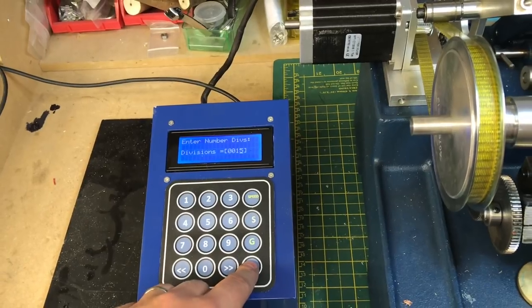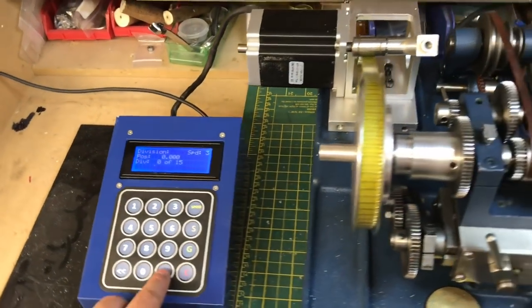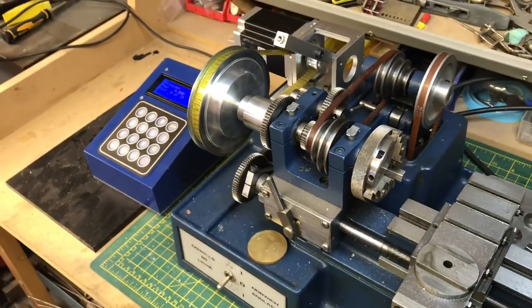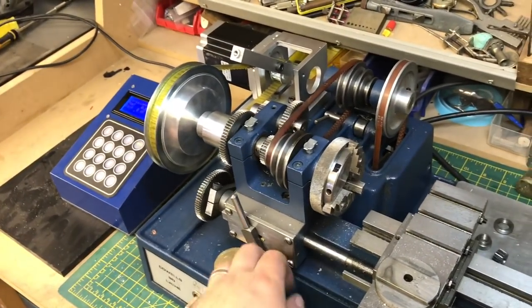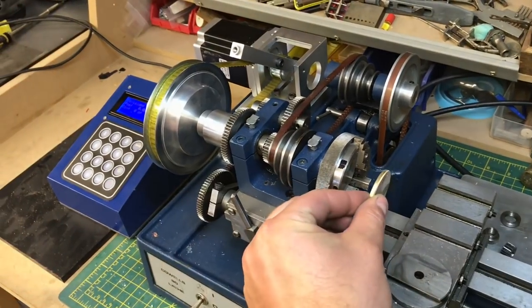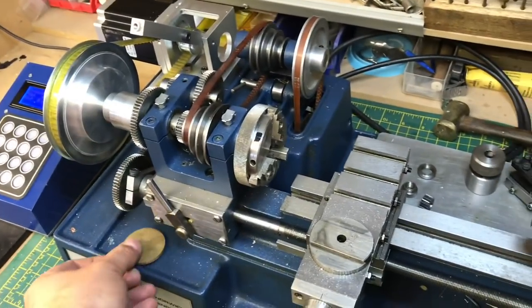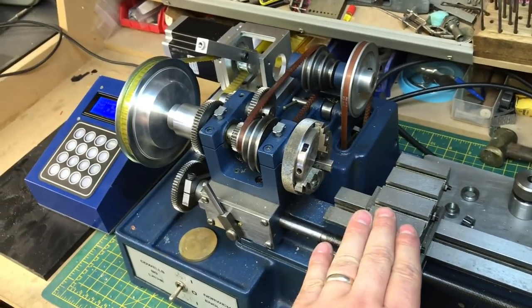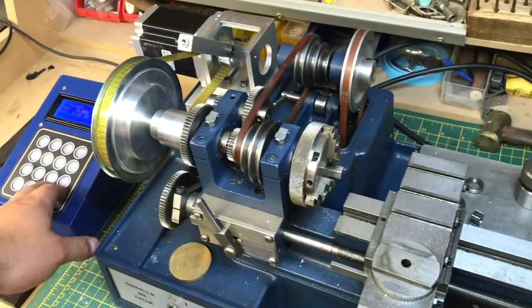For clock wheel cutting — so, 15 divisions, just as a random example. We're going to pretend that we've got a clock wheel blank in there. I've got my pinion and wheel cutter mounted on the cross slide. Let's see — here we go.